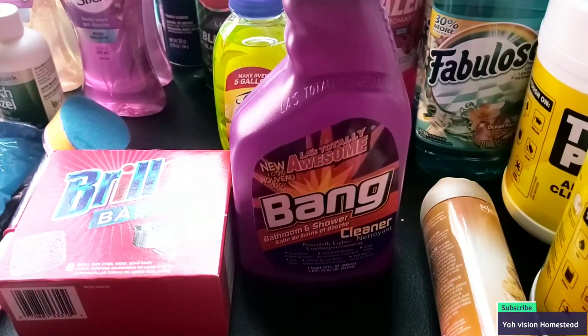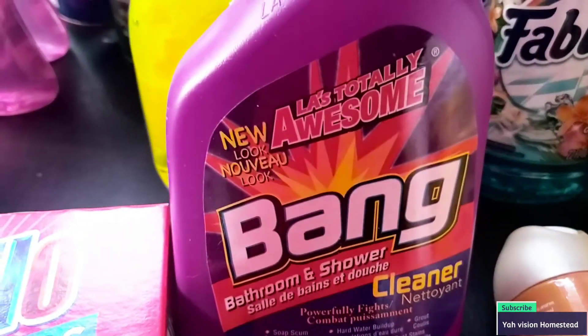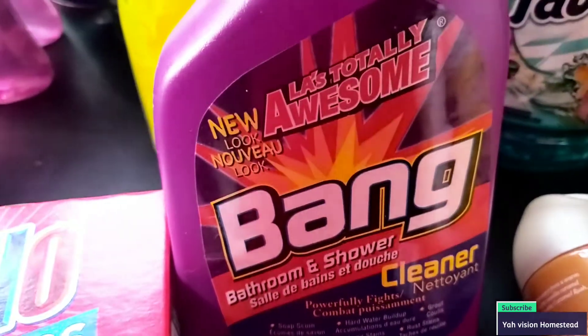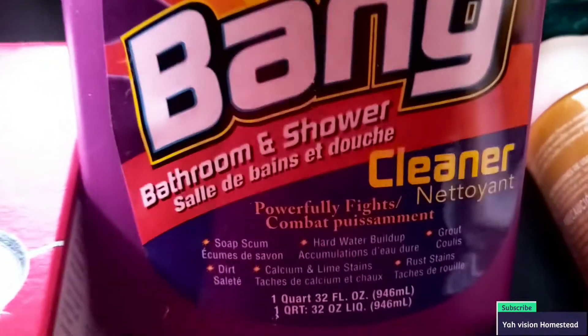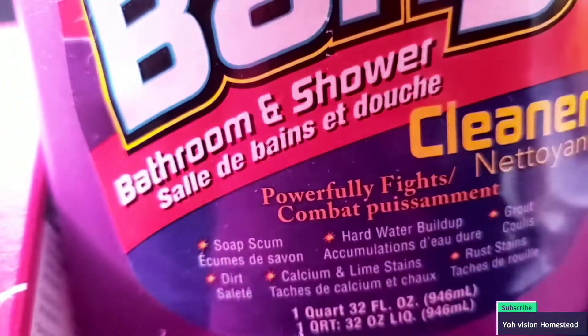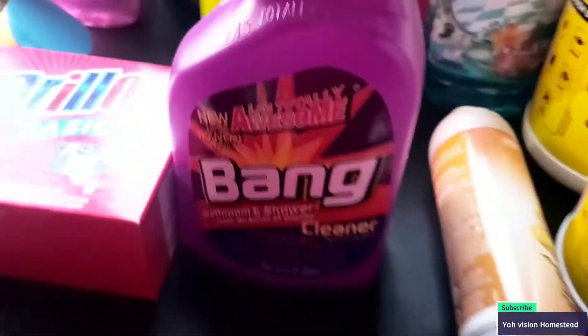I forgot one product — this is a 31-item haul. This is called LA's Total Awesome Bang Clean Cleanser. Now this stinks — it really smells bad, like ammonia. But if you don't care about the smell, it does do the job. It's good for the bathroom and shower, and it works — I tried it.